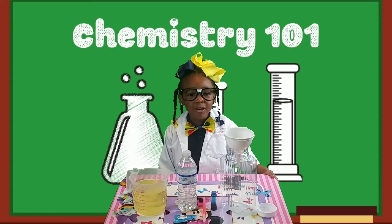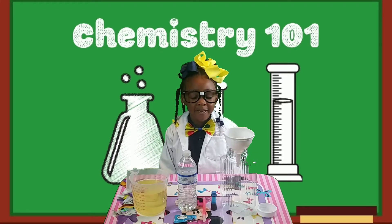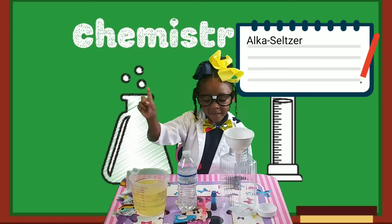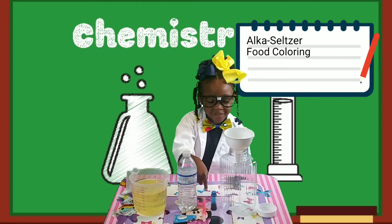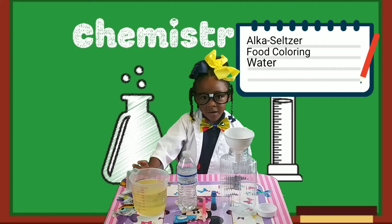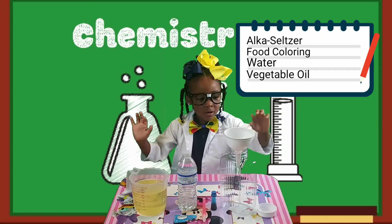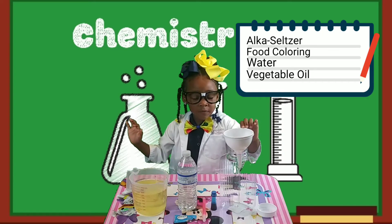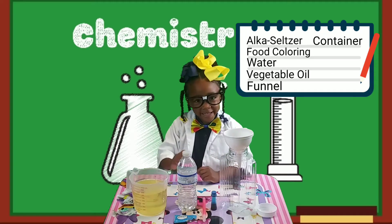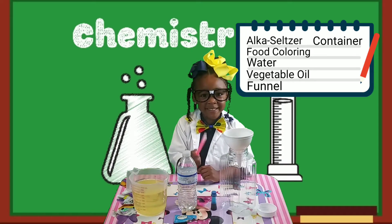Today we're going to be making a lava lamp using our container, food coloring, water, vegetable oil, a funnel, a container, and a glow stick!